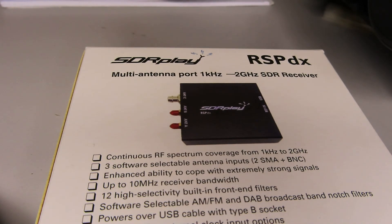Given that the RSP DX covers from LF one kilohertz up to two gigs, this gives me the opportunity to put my spare VHF UHF antenna on one port, and the other two remaining ports I could for example put my bonnie whip active antenna on my HF doubler.